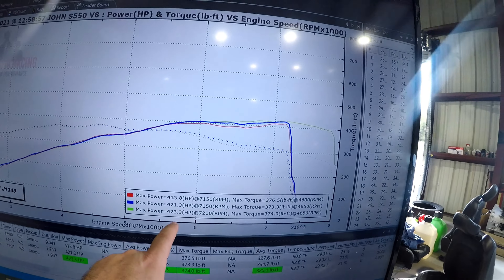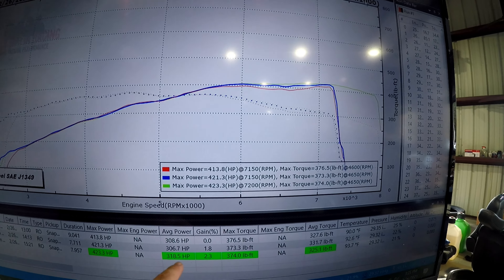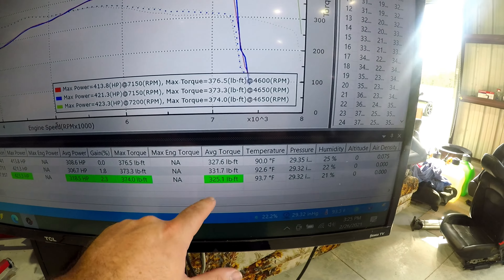There we go, just finished up. We did our last run, cleaned up a few areas in the tune and made sure she revved out to 8,000 RPM — because it is one of our ported 18 intakes and 8,000 RPM is a lot of fun in these. We gained a little horsepower: 423.3 horsepower, 374.0 foot-pounds of torque. Average horsepower is 318. That last tune we actually picked up quite a bit under the curve — a gain of 2.3 percent, averaging 325 foot-pounds of torque.